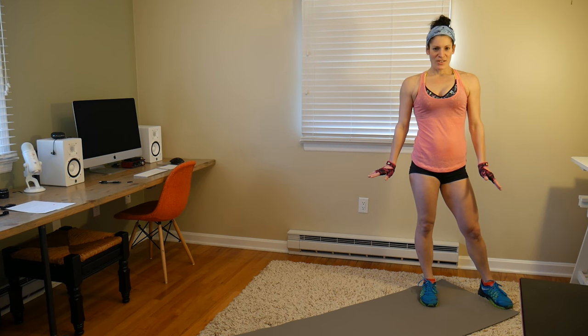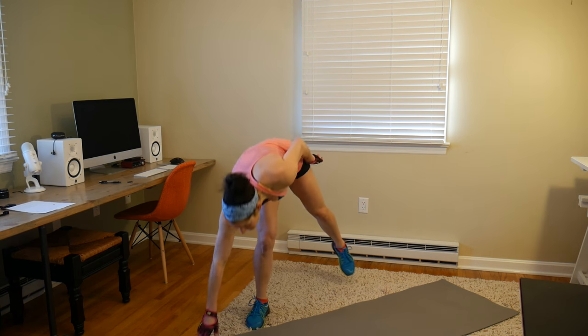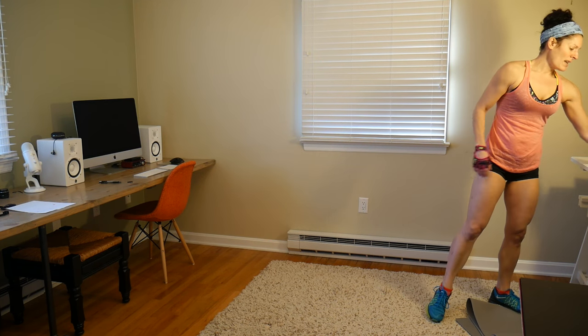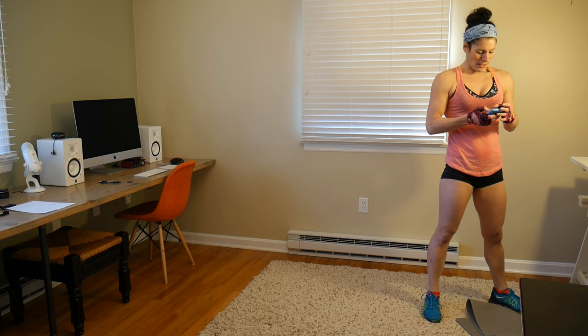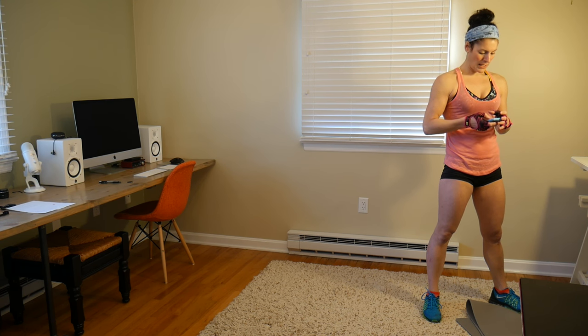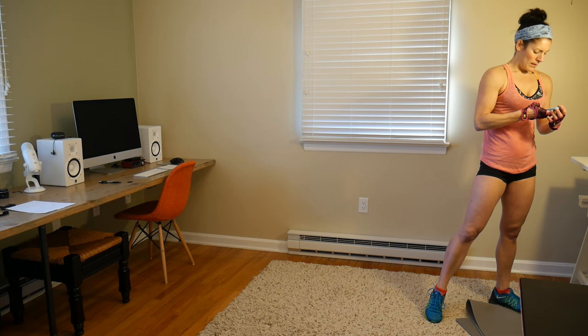We're going to move straight on to our HIIT portion. Five moves, 50 seconds on, 10 seconds off, two times through. This will be 10 minutes of HIIT. Got our 10 second countdown — starting now.